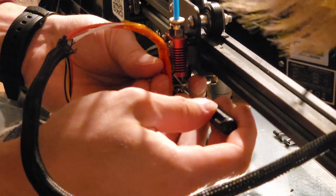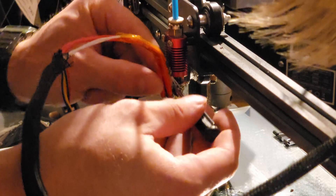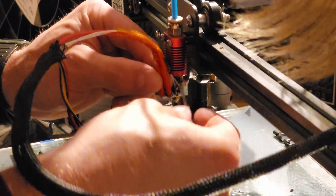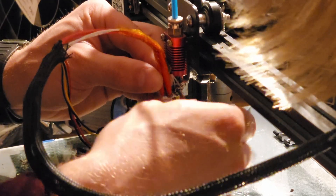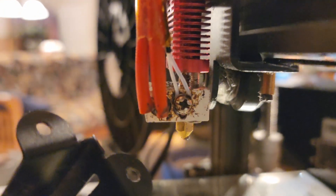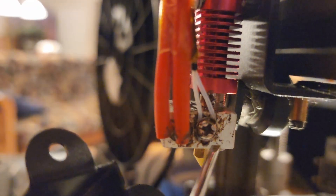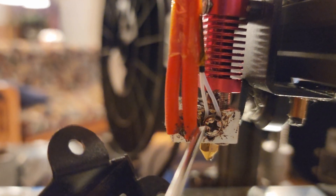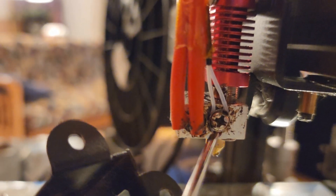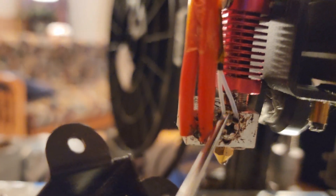Slowly screw it in just very gently — you are not going to screw this down very tightly at all. It's basically just to make sure the glass bead and the wires stay put. The glass bead is in this little hole, the wires loop right here around the screw, and you just barely tighten it down.